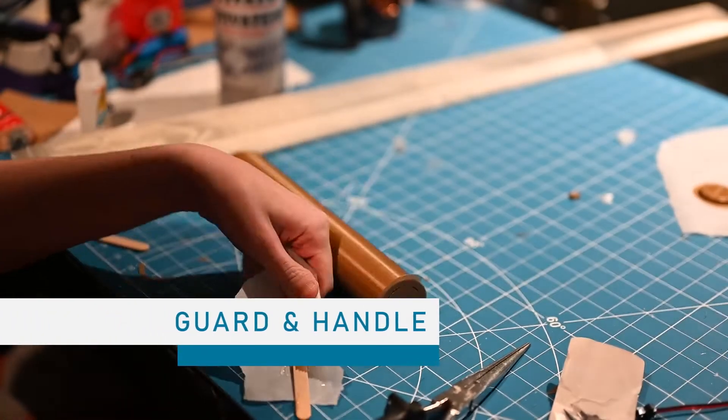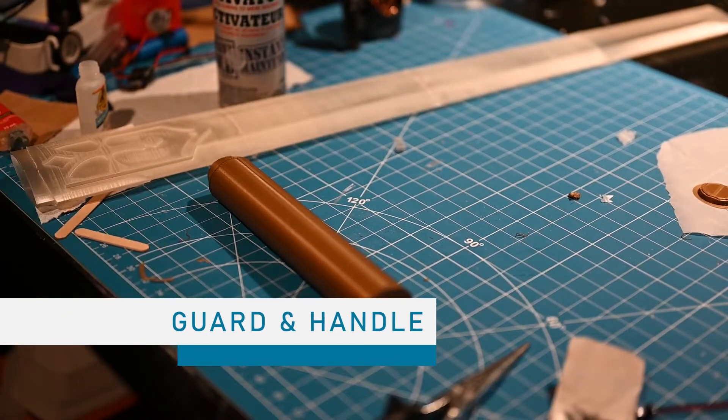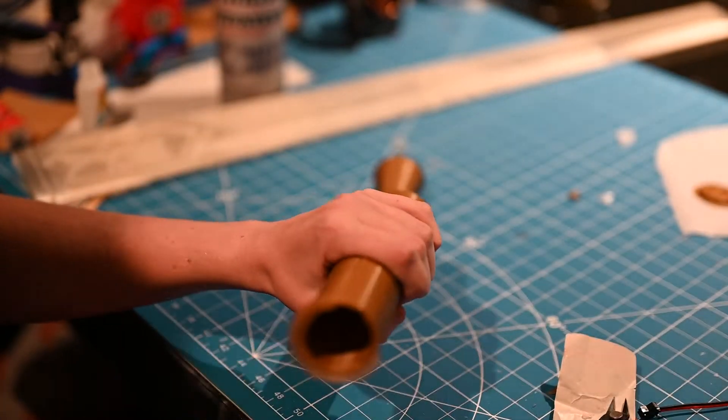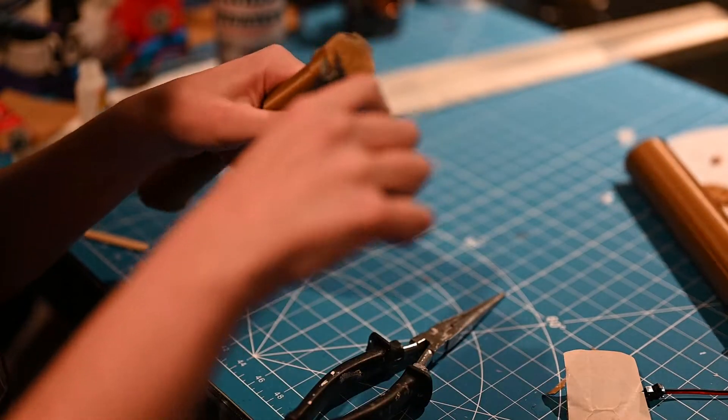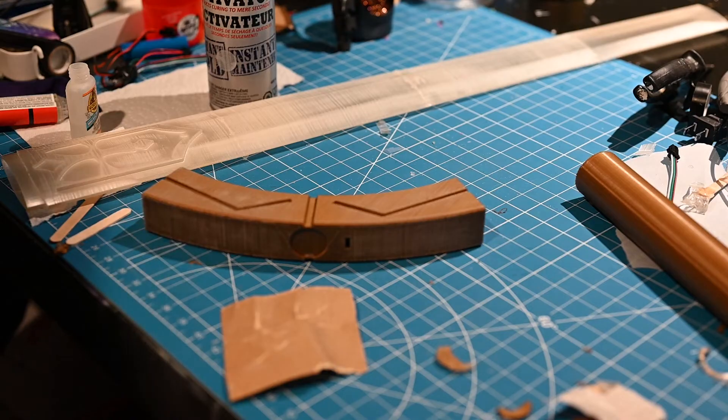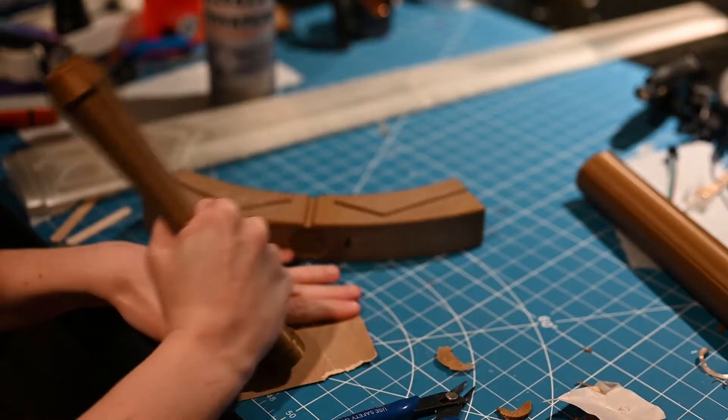Since the guard and handle don't need to light up, I'll prepare these differently from the blade. After taking all the support off, I'll start sanding with 80 grit where the support landed, and then 120, followed by 220. And then a coat of filler primer. I will do this 2-3 times until I am happy with the results.